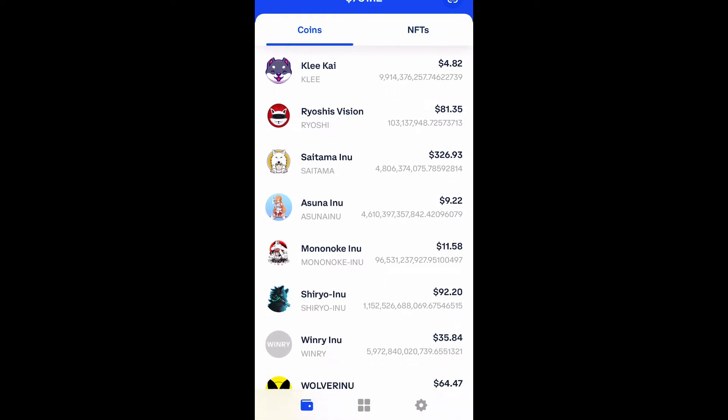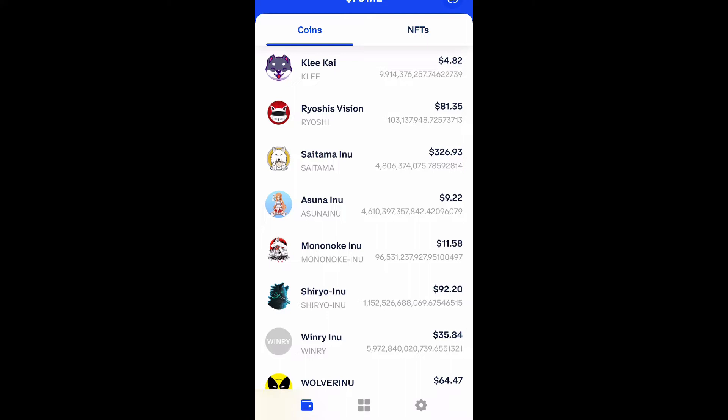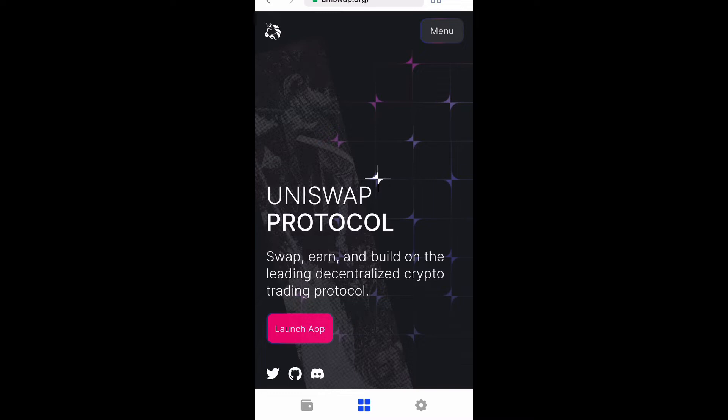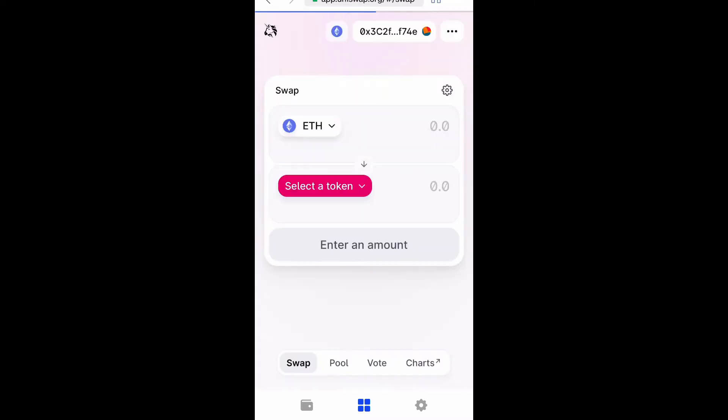Go ahead and open up your Coinbase wallet, scroll down, and then select the four squares in the center. You want to navigate to uniswap.org, and once that loads go ahead and select 'Launch the App.'